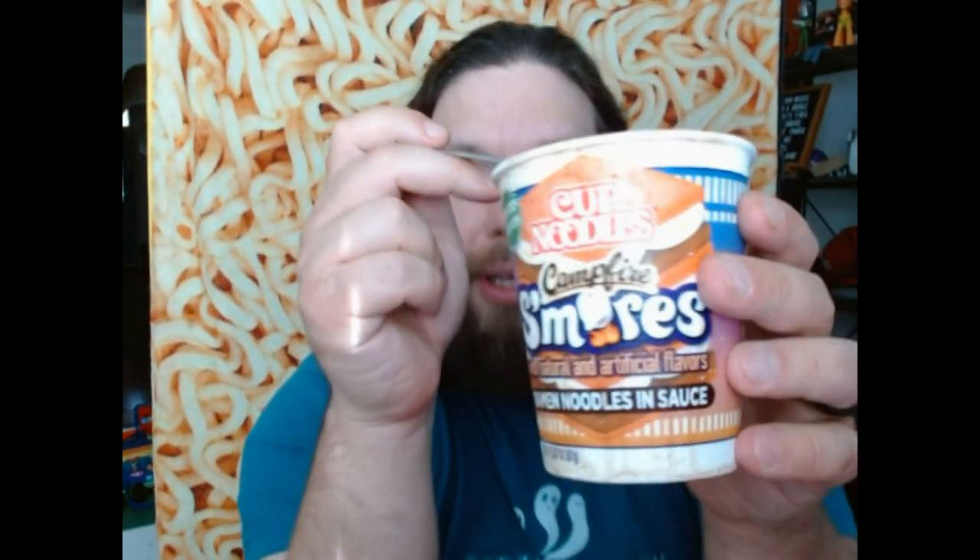Would you look at this and say, 'Ooh, campfire s'mores ramen noodles and sauce — I hope it tastes like garlic and onion'? All of their other interesting flavors so far have worked. They have the Everything Bagel one, they have the Pumpkin Spice one, there might be another one I'm forgetting. But this Campfire S'mores one is just weird. I don't know why it's so salty, I don't know why they put garlic and onion into it. It shouldn't be mostly savory — it might not should have any savory at all.